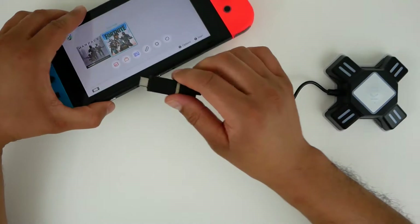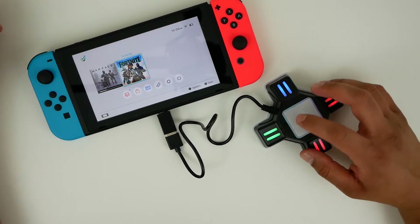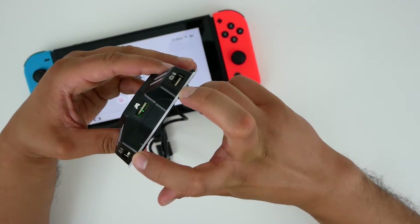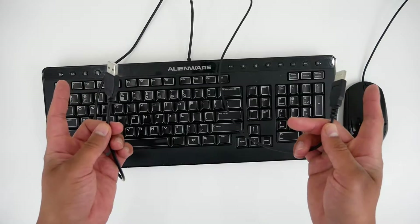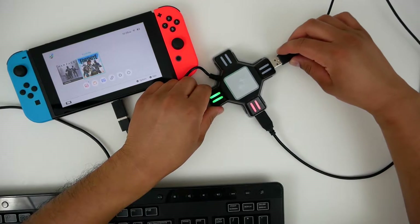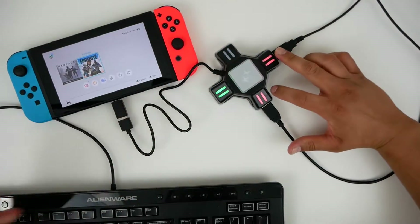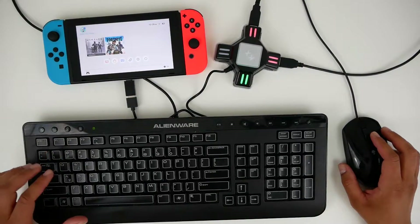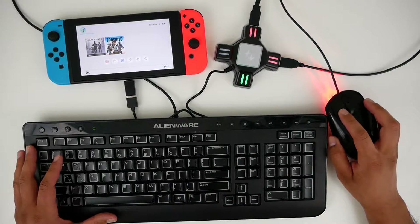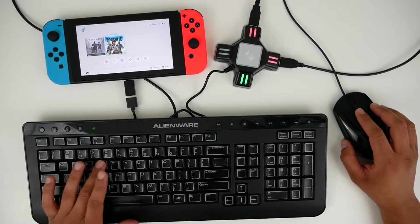Once that's done, for portable mode we can use this adapter and plug it directly into the Nintendo Switch. You'll see a green light light up right here. For the keyboard and mouse, we're going to use these two ports — remember, wired keyboard and mouse only. One of them will take the keyboard and one will take the mouse. Once those are plugged in, you'll see that both of them will light up red and we're ready to rock and roll. All the key mapping is fairly straightforward for a first-person shooter — the mouse gives you the right trigger to shoot, and the left is really to aim or snipe.